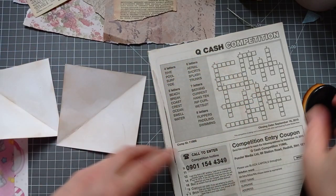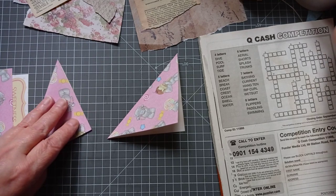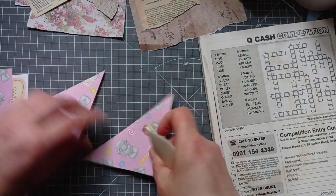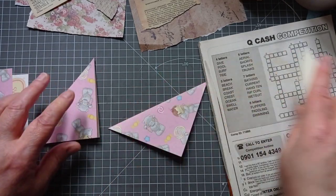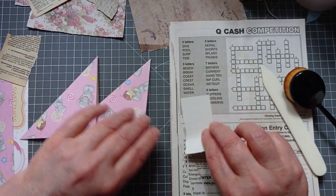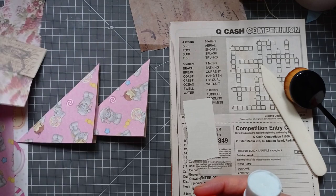I'm just going to use scrappy scraps. I found my actual bone folder — it's made of bone. Don't know what kind of bone, don't want to know what kind of bone. I'm not inking my individual scraps — sometimes I do, sometimes I don't. I've been raiding my Creative Studio boxes for some leftover bits and bobs.